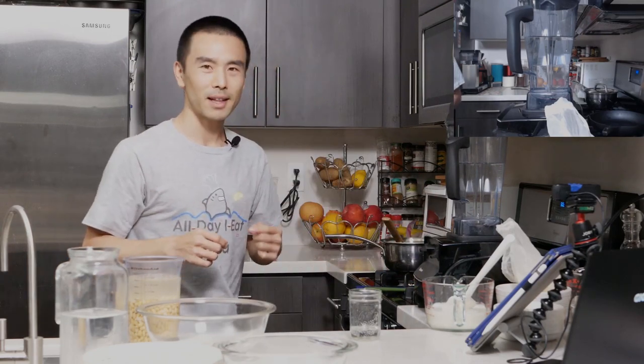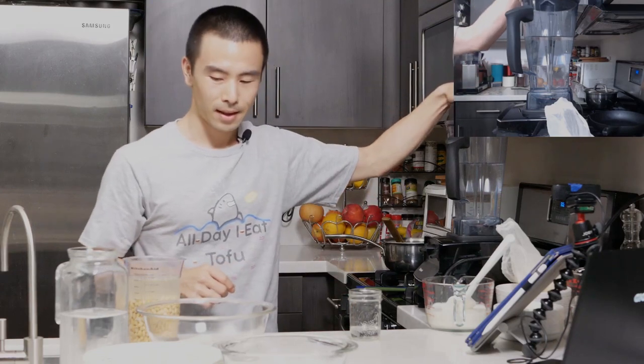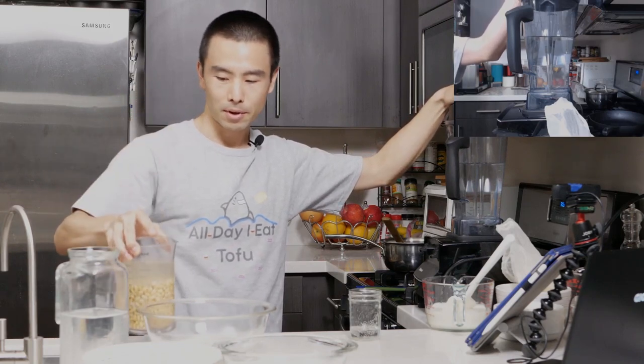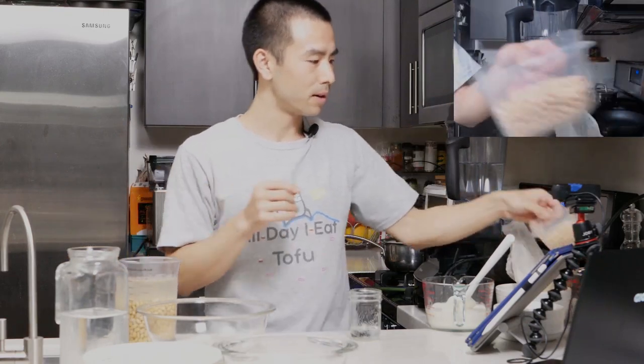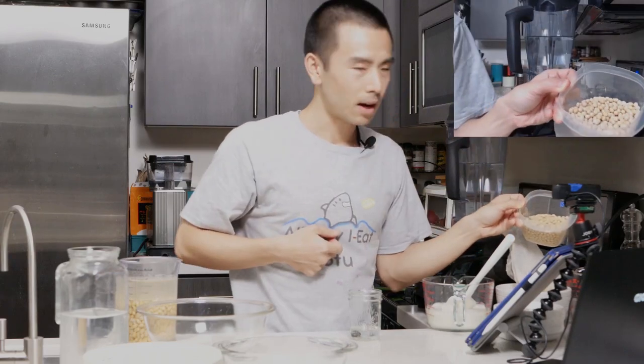First things first, I wanted to get you acquainted with all this stuff on my counter. Give me a thumbs up if the audio is good — it's been a while since I did my last live stream. Right here I have soybeans — one cup of soybeans that have been soaked in water for about eight hours, and they're nice and plump. They were actually dry before. This is what dry soybeans look like — these are dry soybeans that have not been soaked.